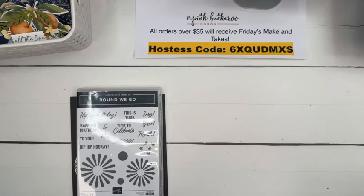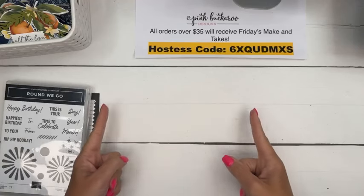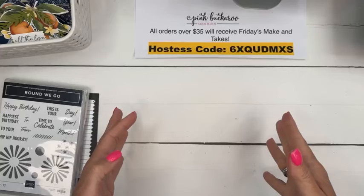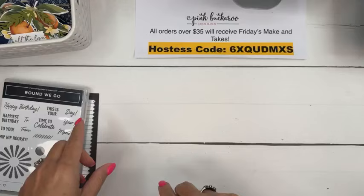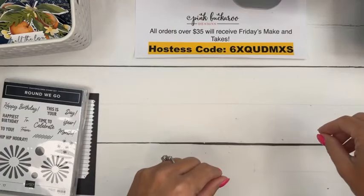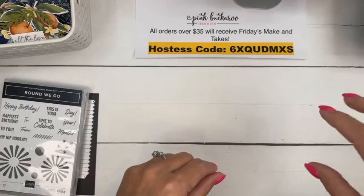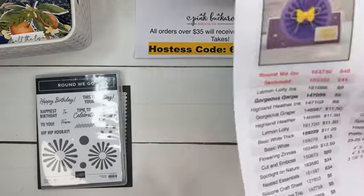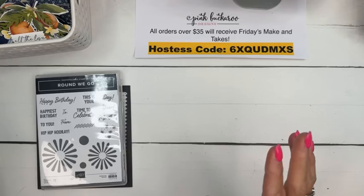Scorpion and snake free this week, yes Stacey, thank you. Walking sticks is the new thing - you guys have walking sticks where you're at? They're like this big, they're huge. They don't hurt you but they're creepy. Since we moved into this house they're everywhere. My daughter even drove to school and when she got there, there was a giant one on her car. Those don't freak me out as much as, obviously, a scorpion or a snake do.